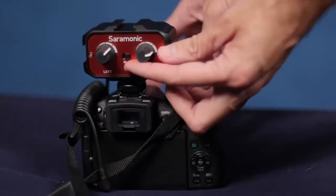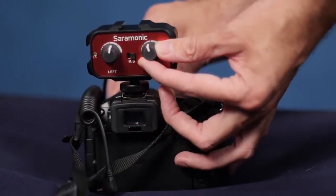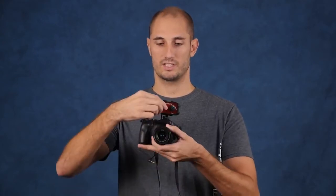It also has two level controls, so you can control the right and left channels separately for your two different microphones. And if you have a camera like the Panasonic GH4, you can see the two levels and see where they're peaking.